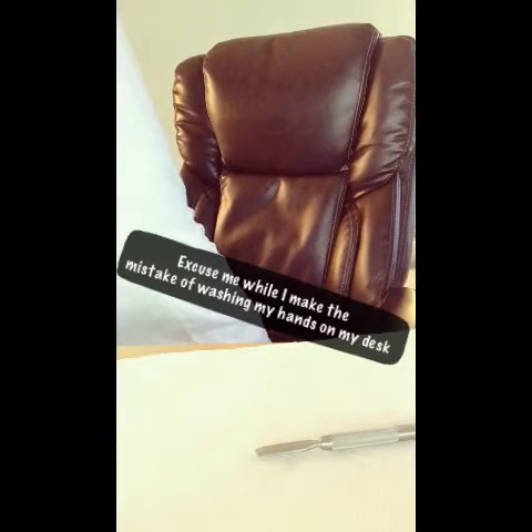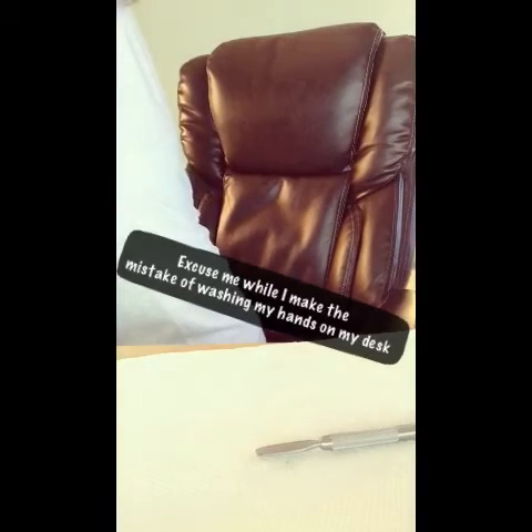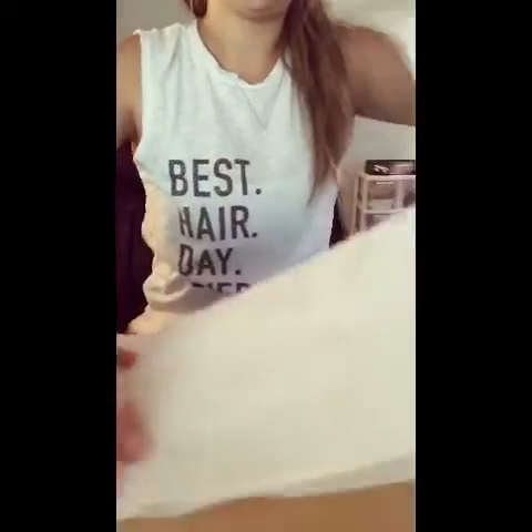Disclaimer — you shouldn't bring a bucket of water to wash your hands next to your computer; it's probably not the best idea. I just sprayed my monitor. Hopefully it'll be okay. Okay, now let's use this paper towel. Pretty cool, right?